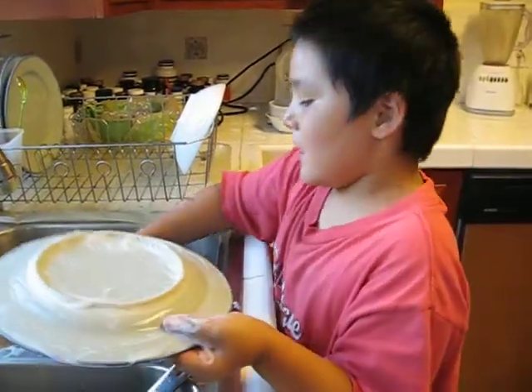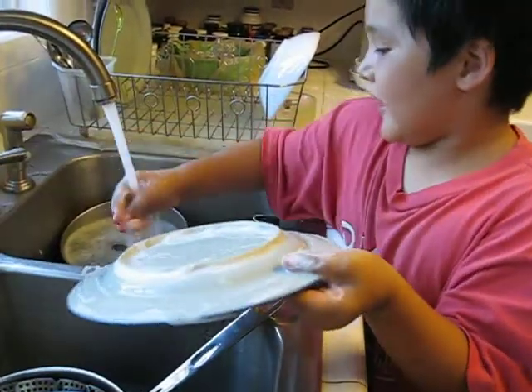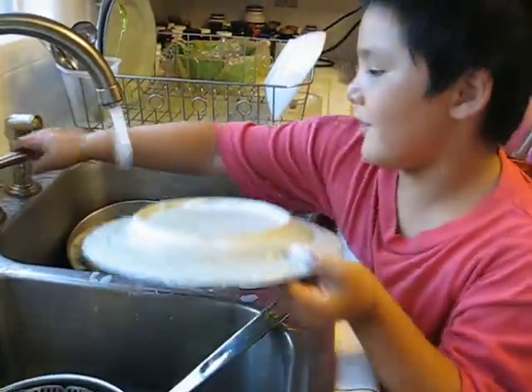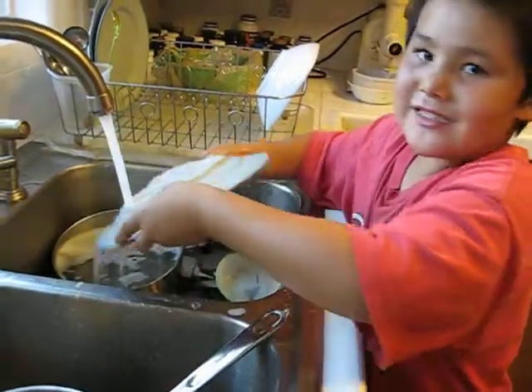And then you put it down. You wash your hands. You wash it off. Look at Marcy. You turn it off. You turn it back on. You put this. You rinse it off.